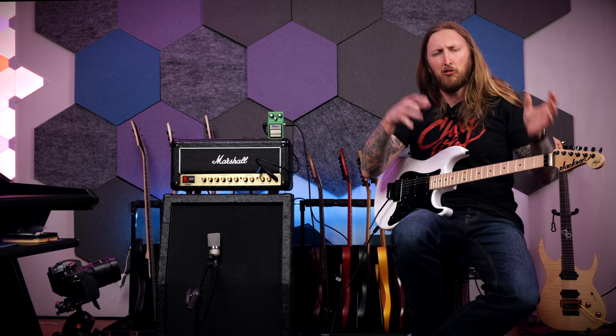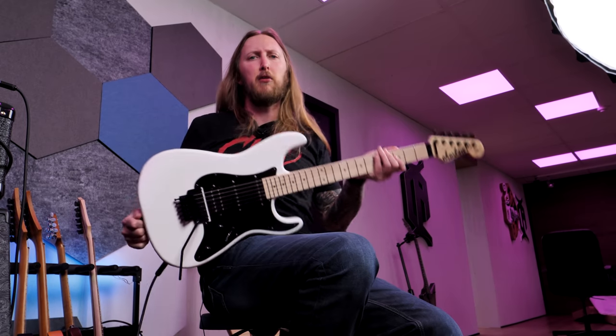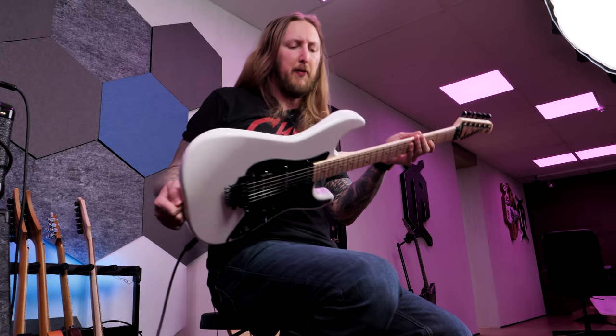Just as a disclaimer, I don't know too many Iron Maiden songs on guitar. But this is a metal demo — I'm a metal guy, I'm gonna play metal on this thing, and then basically just tell you guys what I think about the guitar.